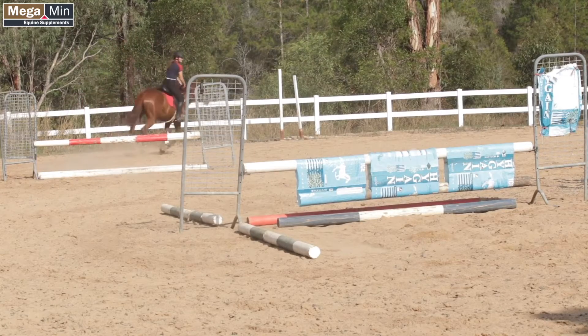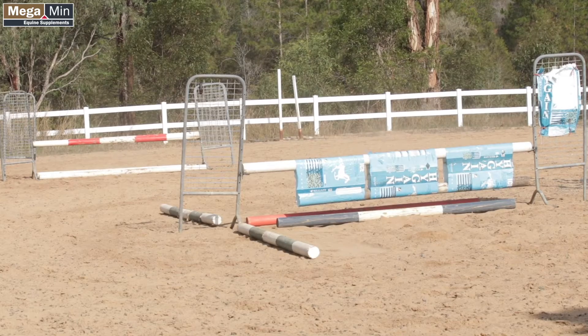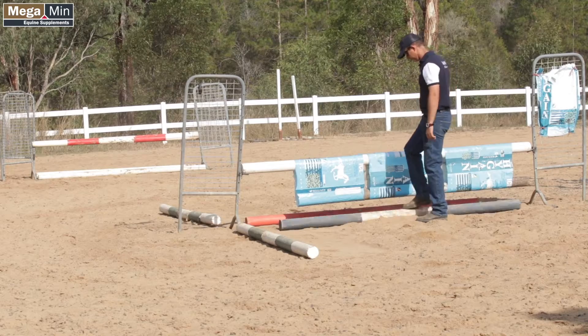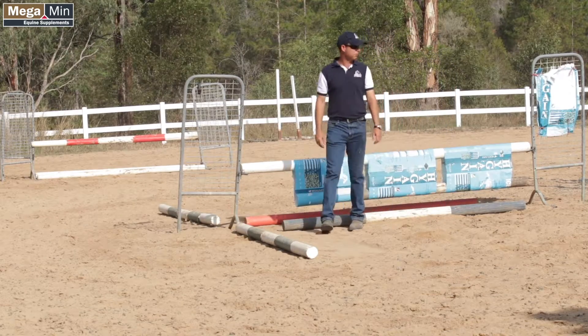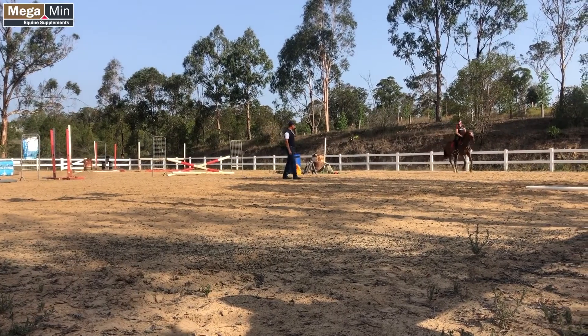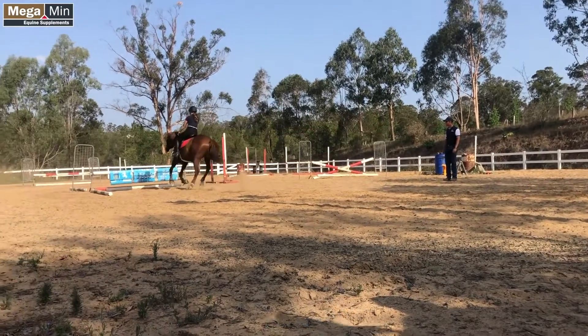All right, because you're having a little bit of trouble there — that's three in a row where you've run close. You're going to roll this ground line out, try and keep you away from the jump a little bit. As you come around this corner just stay a little bit taller and keep your weight in your stirrups, because he's running and pushing down to the fence, then getting close and not being able to jump out of there.